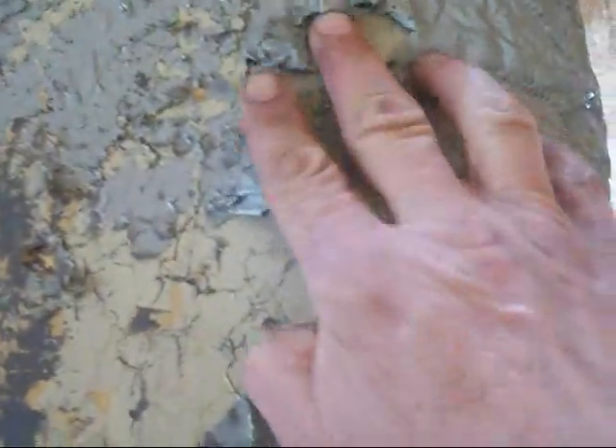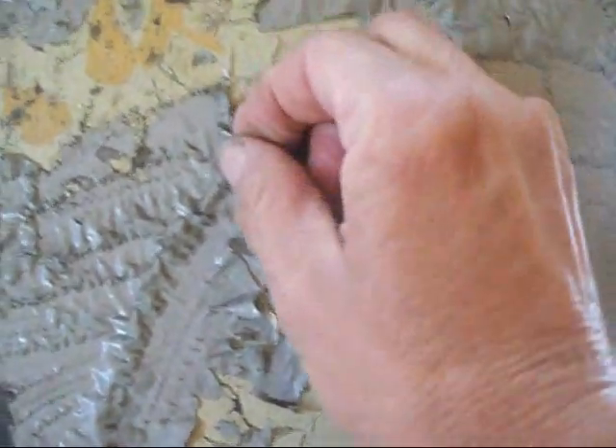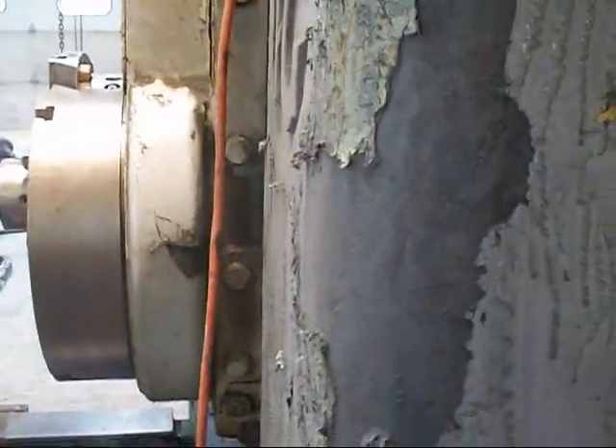Now up here I tried to use some of that citrus stuff. See, all it's doing is lifting up the top coat — you can peel it off but then you've still got another coat under it. So I've just been taking my needle scaler and taking it clear down to the bottom. I don't know if you can see how thick that paint was but it was pretty thick.